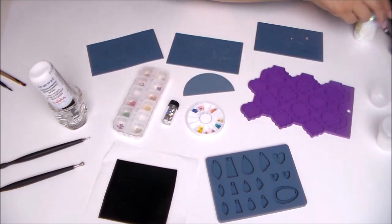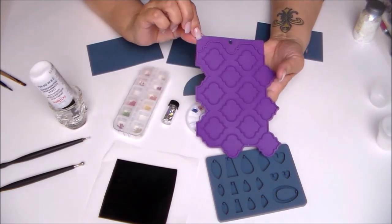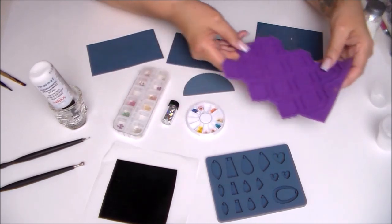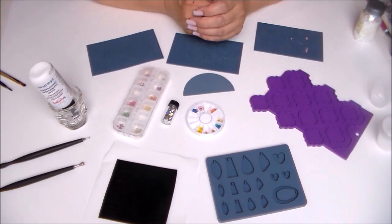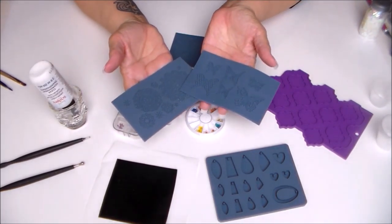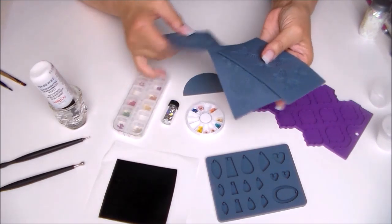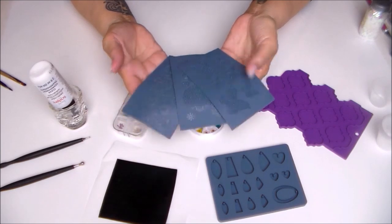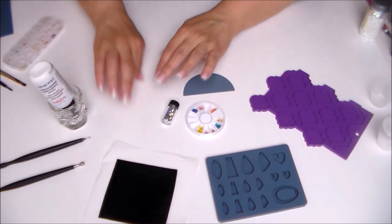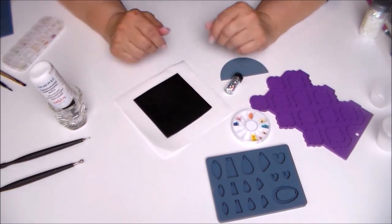I've also got this mold from Wilton — it's a fondant mold, I believe, and it is bakeable. But you want to be very careful when you use non-Sculpey bakeable molds because sometimes they're not bakeable. These thin molds are absolutely gorgeous and they create a flexible design that you can achieve with resin. I'm going to show you how to do these things and give you some ideas as a springboard for all your own ideas.